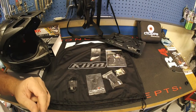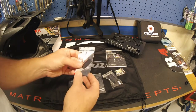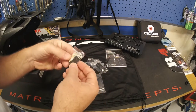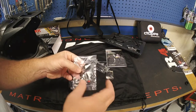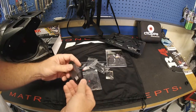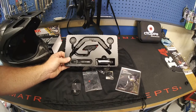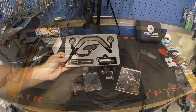Here's what comes in the Klim 10U Cryos helmet kit from Sena: a couple of velcro pieces, a rubber adhesive piece, some elastic rubber straps, more velcro pieces, the Sena microphone, a charge cable, communication system instructions, and of course the Sena system packaging we already saw. Let's get this installed.